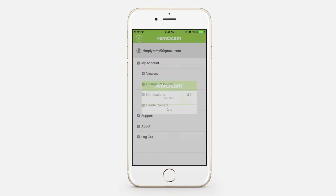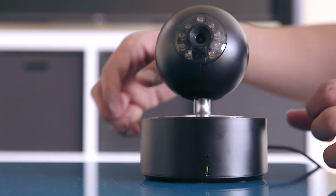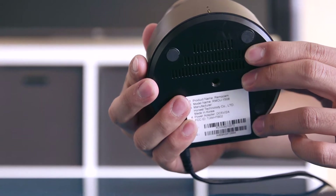Next, you'll need to reset the device. To reset your camera, press and hold the remote button on the bottom of the camera for 10 seconds.